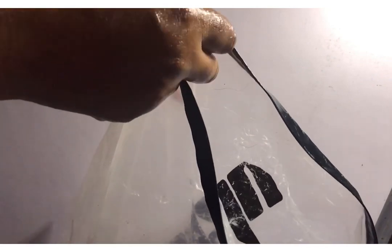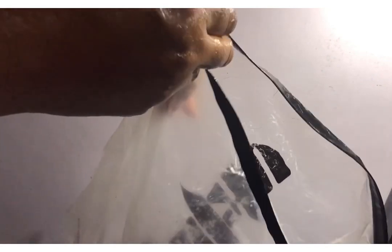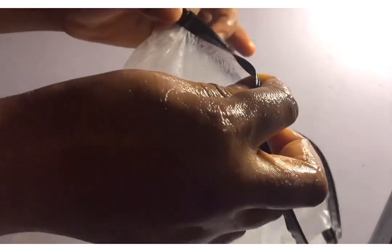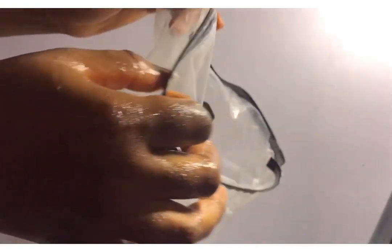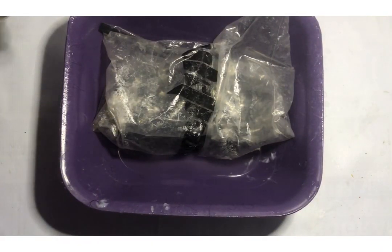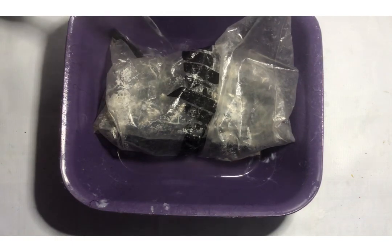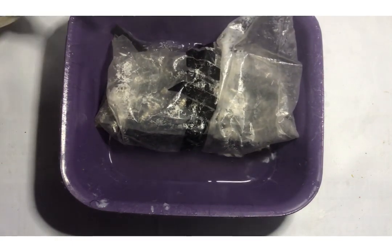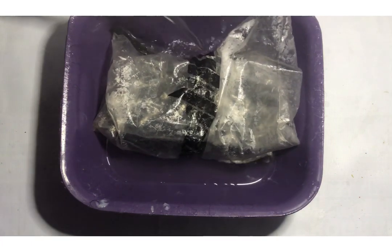Don't forget to share with your friends and family also. So I'm just going to be soaking the hair in hot water inside a Ziploc bag for about 30 minutes. After 30 minutes, this was how it came out — you can see how beautiful it is.